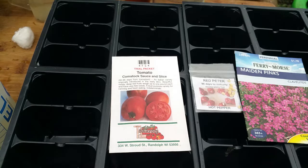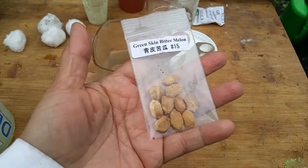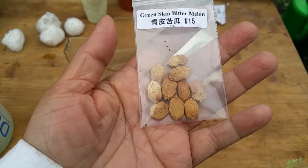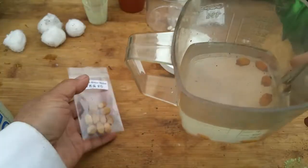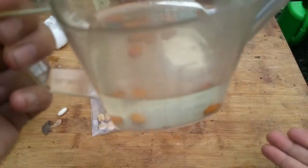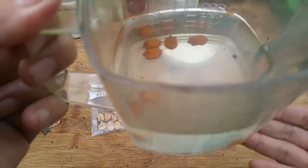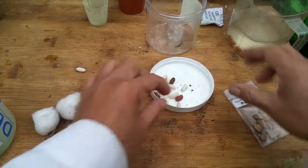The second problem: seeds are bad, defective, or non-viable. To test the life of seeds, drop them in water. I drop my bitter melon seeds in water and keep them there for 24 hours. Seeds that float are bad seeds; seeds that sink are good seeds. All of my bitter melon seeds are on the bottom — that means they are good quality seeds to germinate.